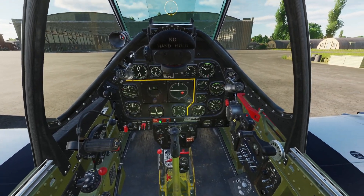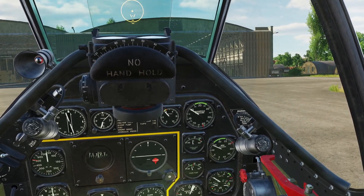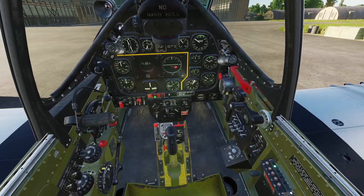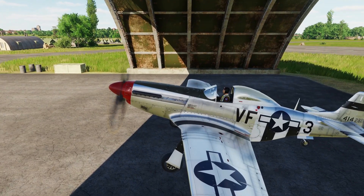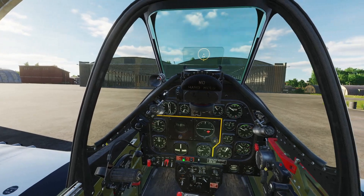Flaps are coming up now, and the clamshell doors for the landing gear are now closed. That's about it for our startup — you'll probably want to let the engine warm up a bit. But we can now taxi. For taxiing, we're going to go full aft stick.